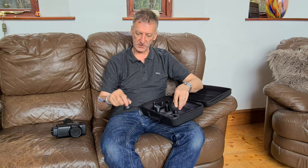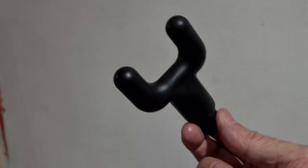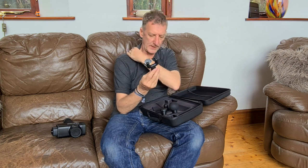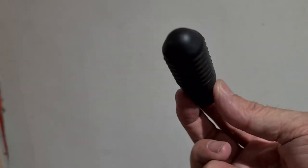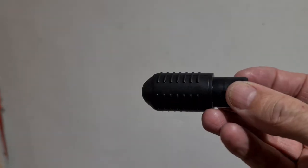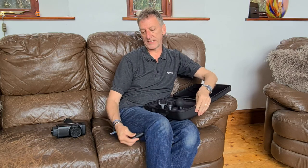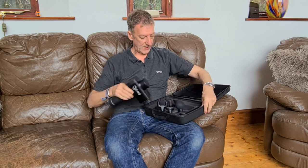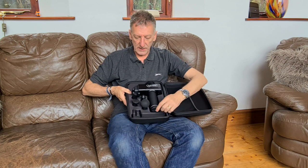That one is also for anywhere on the body. That one is for your backbone and areas like the neck. And that one is to get into places — like into the side of your knee or underneath areas. As you can see, they all just sit in there.